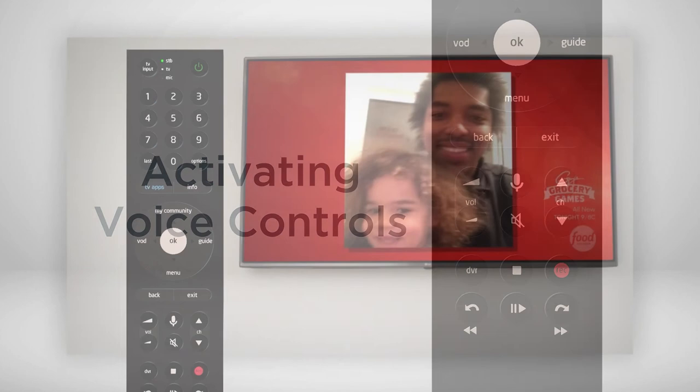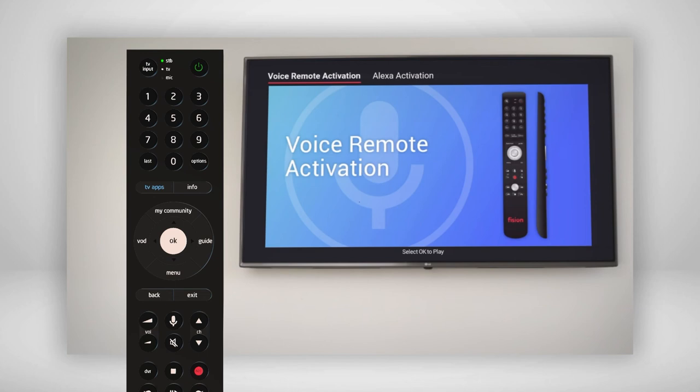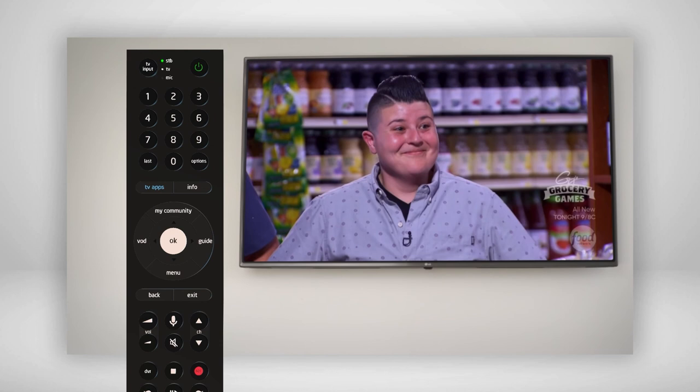Press the menu button on your remote. Navigate to the Help menu and press OK. Navigate to the Voice Controls option and press OK. Press OK to begin voice control activation or reactivation. Press OK again to activate or reactivate voice commands. Follow the on-screen prompts to restart your box. After a few moments, your box will be ready to go.